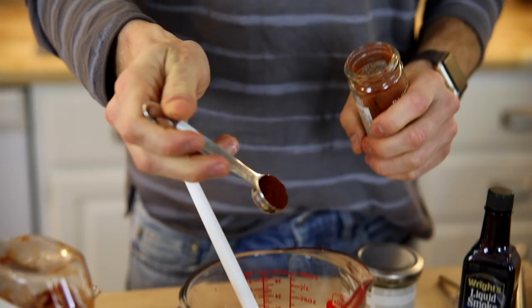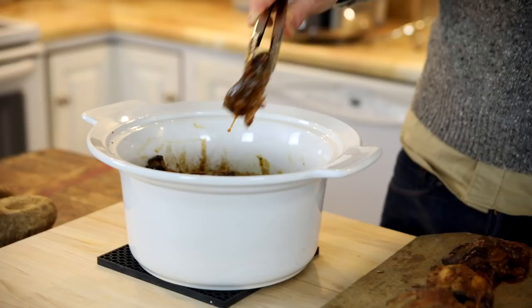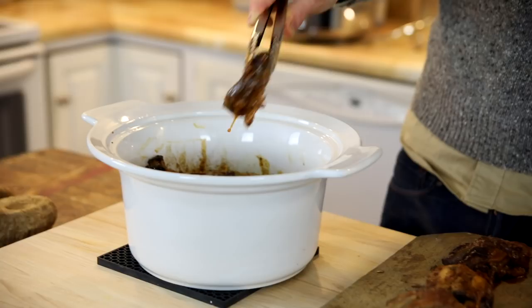Poured over the top of these ribs, baked all day in a slow cooker, they are gonna be fall apart and ready to go. Who knew ribs could be so easy? All that coming up on today's Wiseguide.